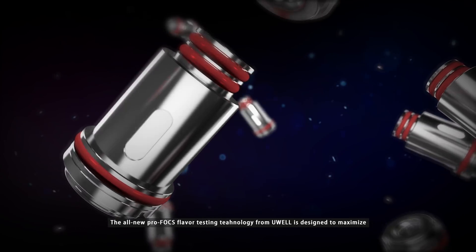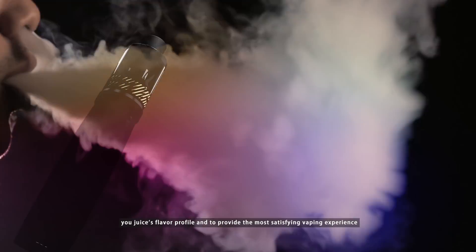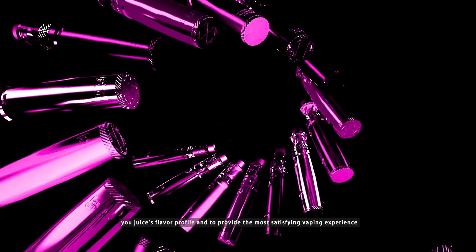The all-new ProFOCS flavor testing technology from UL is designed to maximize your juice's flavor profile and to provide the most satisfying vaping experience.